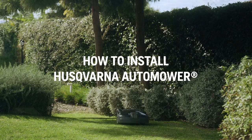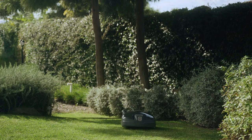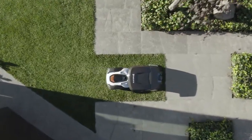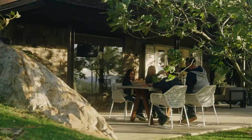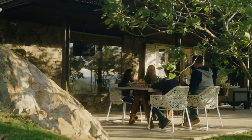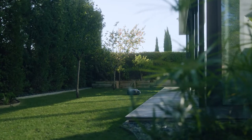Being an owner of Husqvarna Automower is about effortless and rewarding lawn mowing, where even the installation process has been optimised to simplify the preparations needed. This film will give you step-by-step guidance on how to install Automower Robotic Lawn Mower.